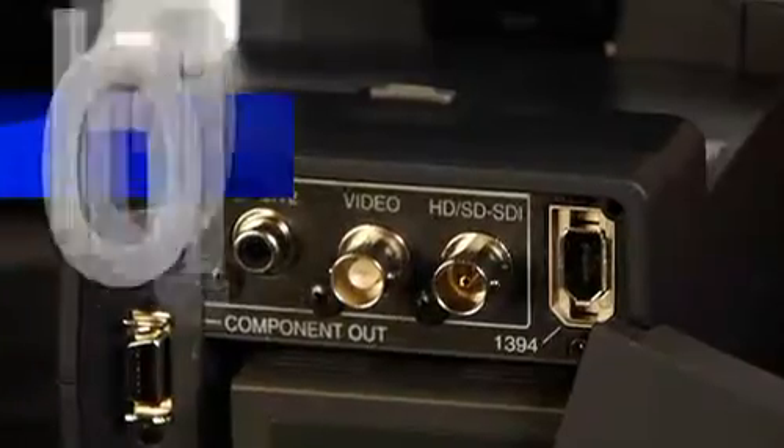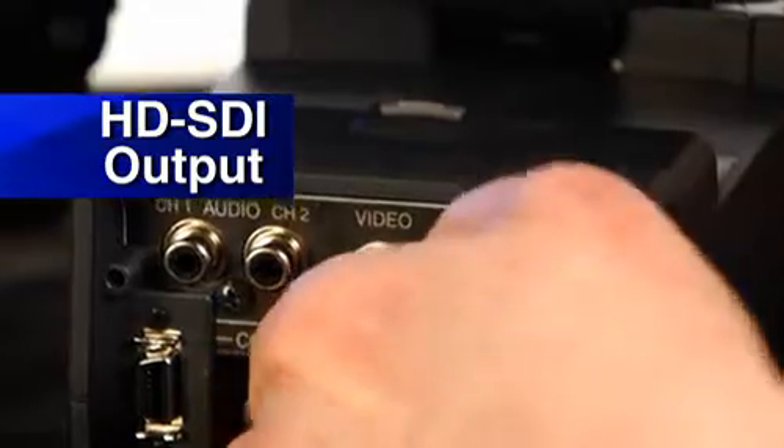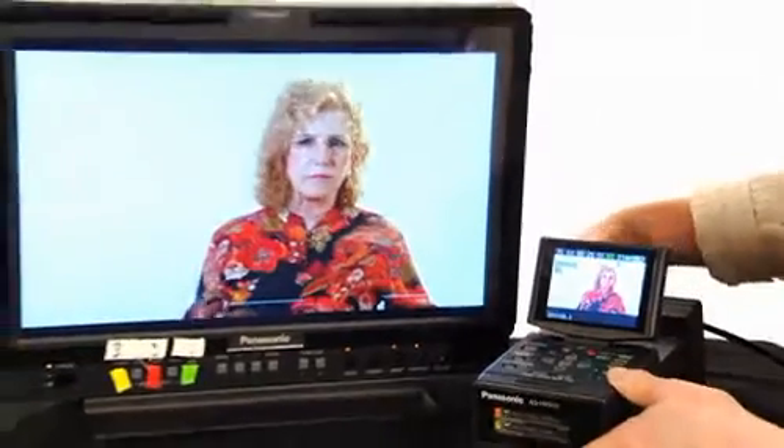There's a wide variety of inputs and outputs on this little device. It has an HD-SDI output so you can take the output and put it up to an HD-SDI monitor. If you're on set and want to share footage with the crew, it's a great application for that.